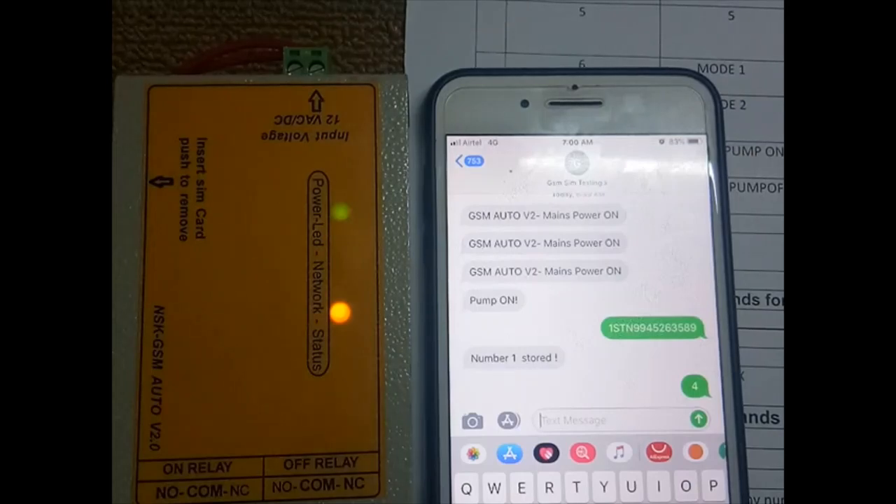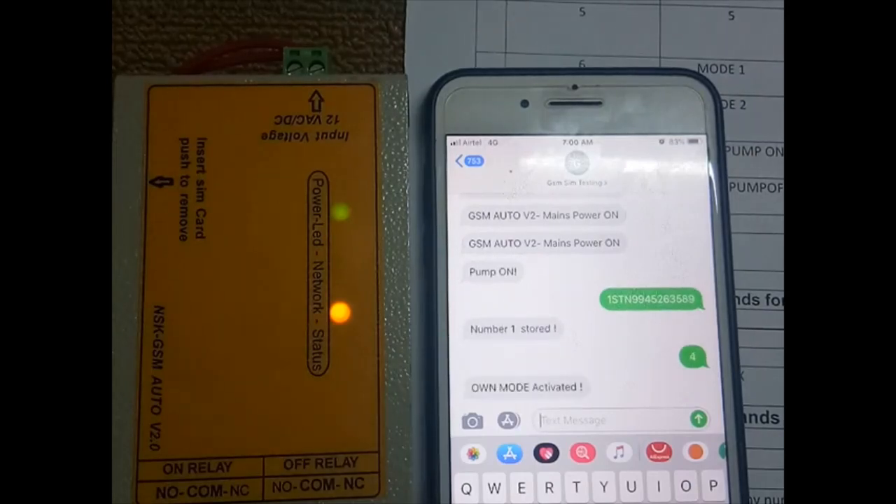All mode is now activated. From the registered number you can call and control the relay. An important note: if any slave number is used to switch on the motor, they will get an SMS confirmation, and one SMS will also go to the master number. The master number is intended for the owner.